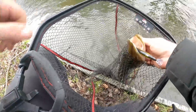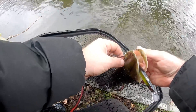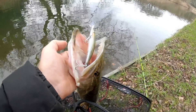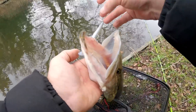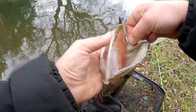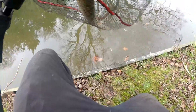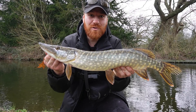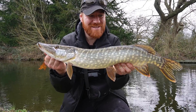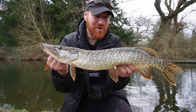Absolutely crushed it — both hooks in that mouth. Really well hooked, look at that — proper T-boned it. So much fun on the light setup, absolutely crushed it. It's only a small jack but so cool watching him come flying in after that bait, so fired up. Especially the smaller ones on the light setup — so much fun.